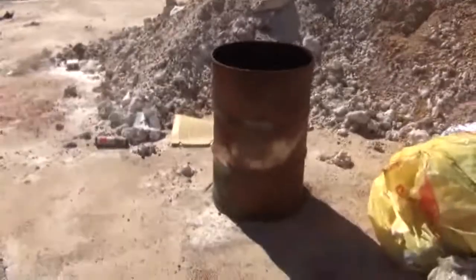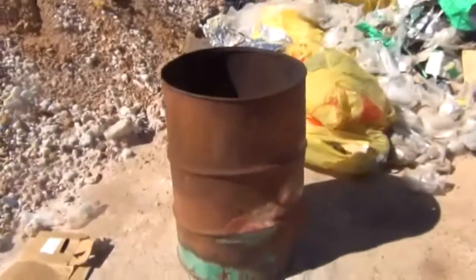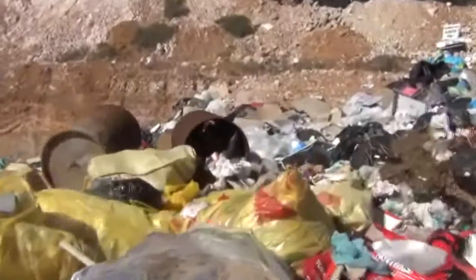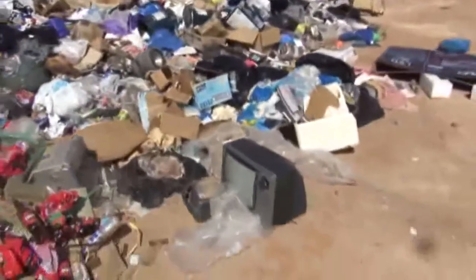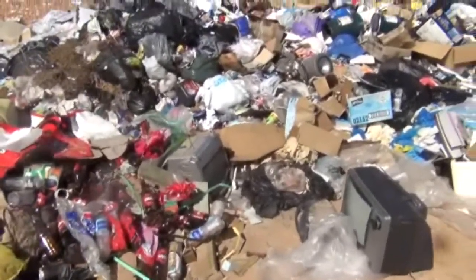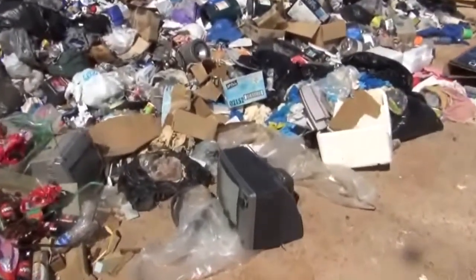These old 44-gallon drums come in handy, so I might even pick up this one. It comes in handy for my scrapping, just to put stuff in when I go up to Perth, up to the city — put my aluminum and motors and so forth. There's another couple just over there; that one's full, but I'll have a look at that one. After Christmas is when I'm going to start getting right into my scrapping, taking stuff apart and taking it up to Perth to cash it all in, because it's just getting too much at the moment.